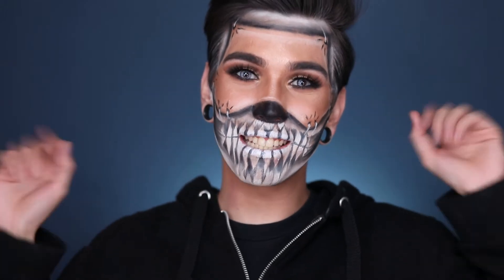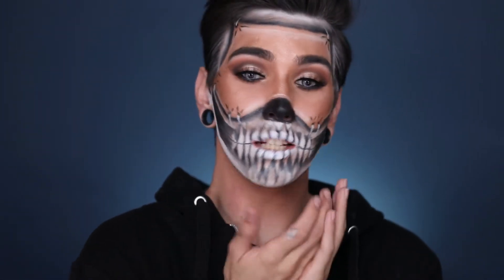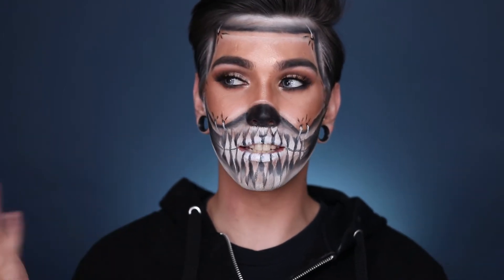Hey guys, it's Zachary Ever. Welcome back to my channel. So today I have this crazy Halloween skin stretched over a skull face look. Last year I did the same look in a really tight bind and I did this basically in the exact same steps that I did last year.